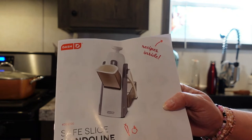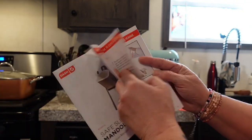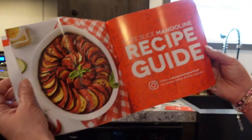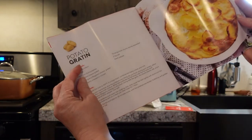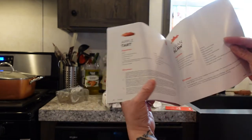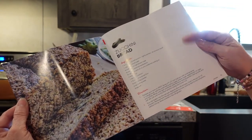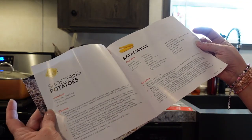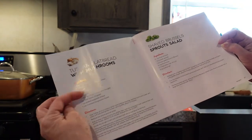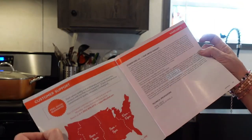They also provide a manual which tells you about the different features and cuts you can achieve, how to use it, and it also has a recipe guide to get you started. They have potatoes gratin, apple tart, Asian slaw, zucchini bread — which I can't wait to do — shoestring potatoes, also known as hash browns, ratatouille, Tuscan flatbread with mushrooms — I can't have the mushrooms because I'm allergic — shaved Brussels sprout salad, and then it tells you about customer support and warranty.